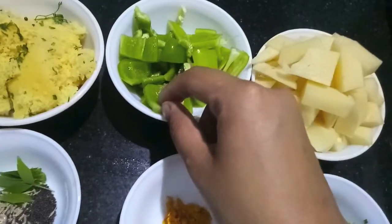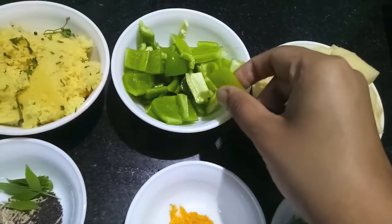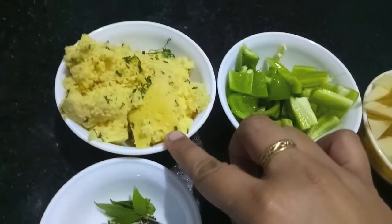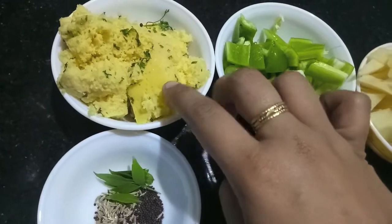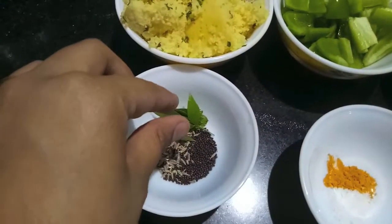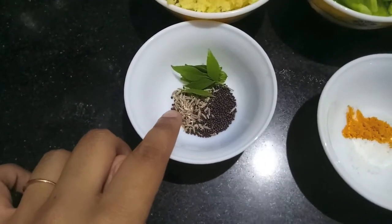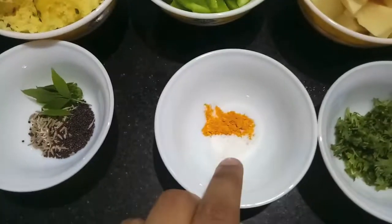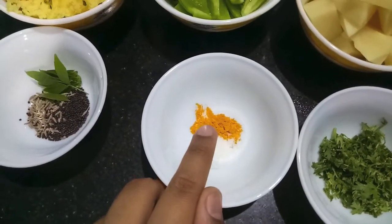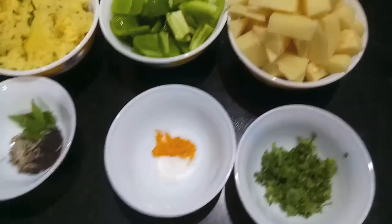One bell pepper (shimla mirch) cut into cubes, one spicy chili cut into cubes. Here I have half a cup of amchur (dry mango powder), five to six curry leaves, one teaspoon each of cumin seeds and mustard seeds, salt to taste, half a teaspoon of turmeric powder, and finely chopped green coriander.